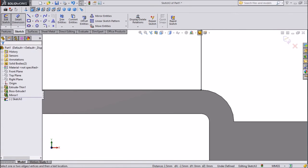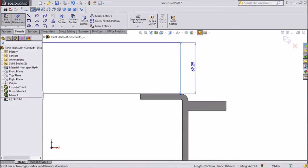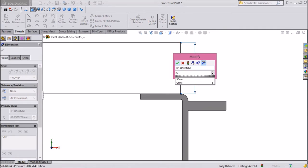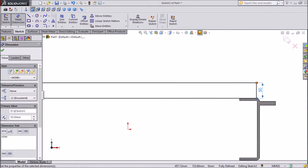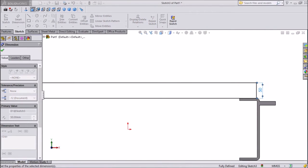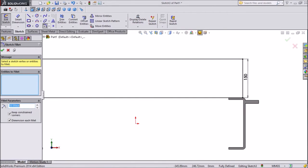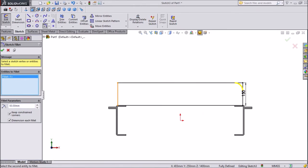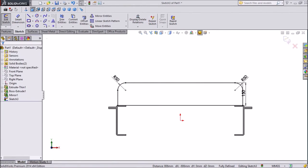Make it coincide. Assign some dimension — give 50mm. Change this dimension, we want 150mm. Now we want to give some radius, keep 50mm on both ends.